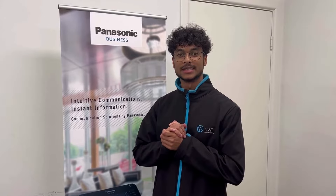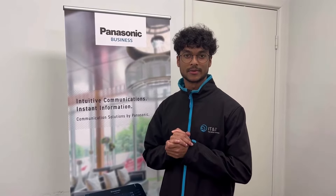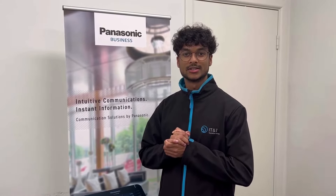Hey guys, my name is Nadoon from IT&T. We are a managed IT service provider and have been partnered with Panasonic since 1995. Remote working has become the norm and in this video I'm going to show you how easy it is to change the PBX IP address on your Panasonic phone.